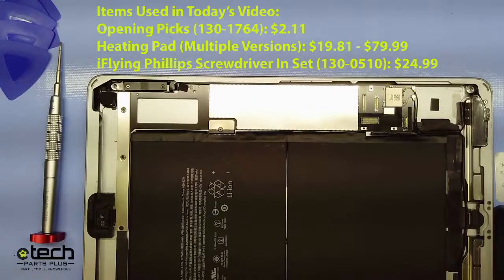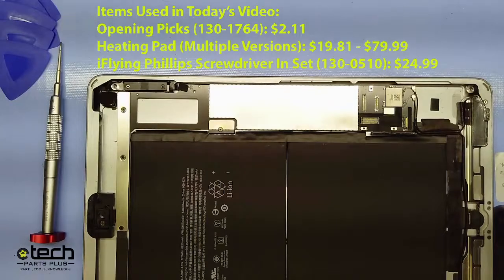Hello everyone, welcome to E-Tech Facebook Live Fridays. I'm Tech Bob and today we'll be reviewing a tech tip on why to disconnect the iPad battery and how to do it safely.